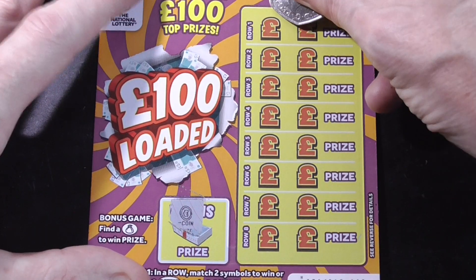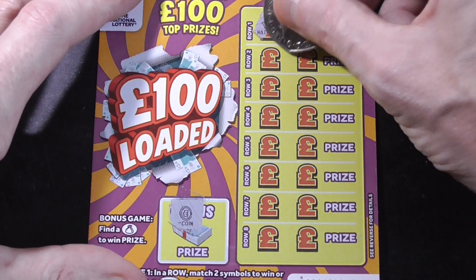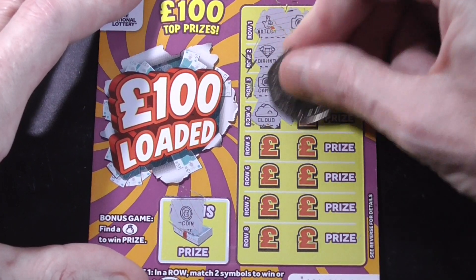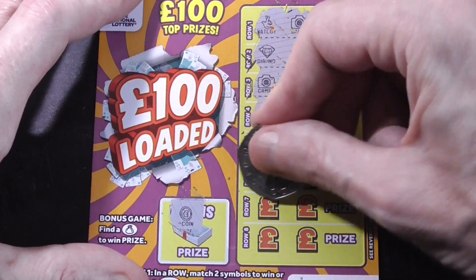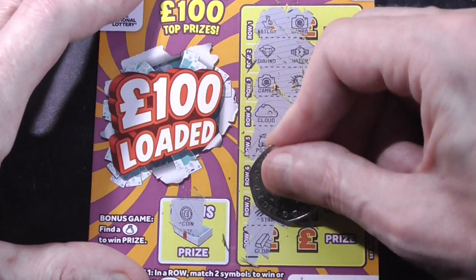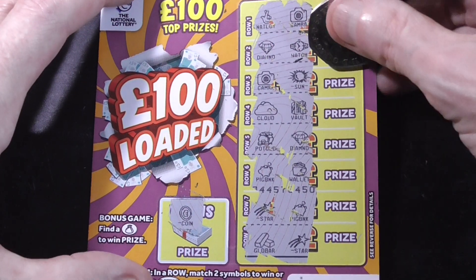Nothing on the bonus. Got a match two — find the double double. Not looking good when you get to the last card. Got it. Another scratch. No — five out of five losers.